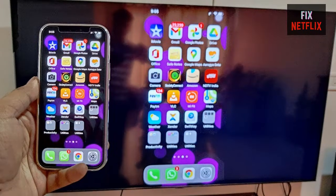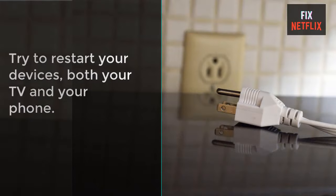Hello viewers, today I will show you how to troubleshoot screen mirroring issues on the smart TV. Number 1: Try to restart your devices, both your TV and your phone.